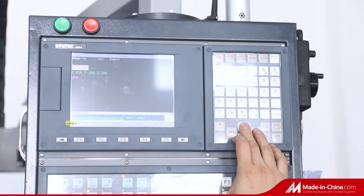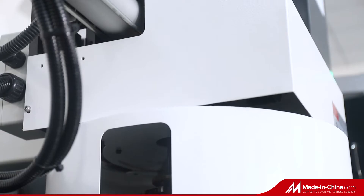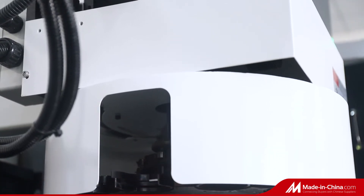The feed axis of the CNC drilling and milling machine uses XYZ coordinate control, and all three axes are driven by servo motors.